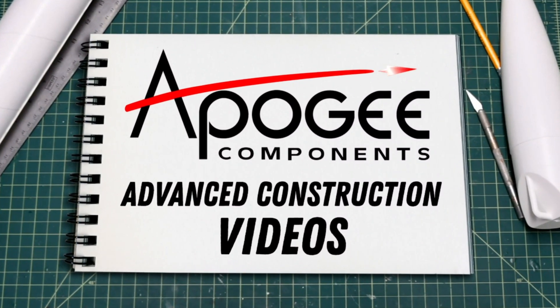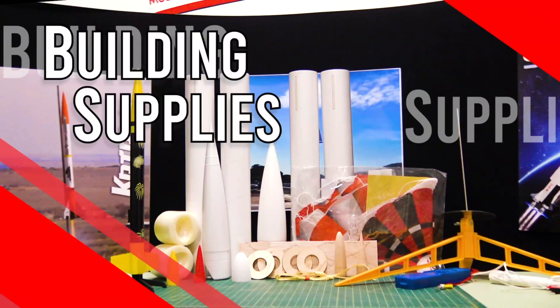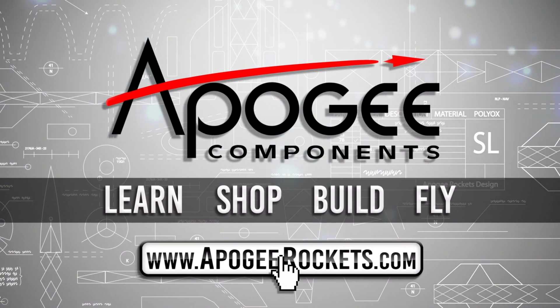Welcome to Advanced Construction Videos, where we show you how to tackle rocketry building techniques and more. On our website we sell kits, motors, building supplies, and electronics. Come and learn, shop, build, and fly when you visit us at apogeerockets.com.